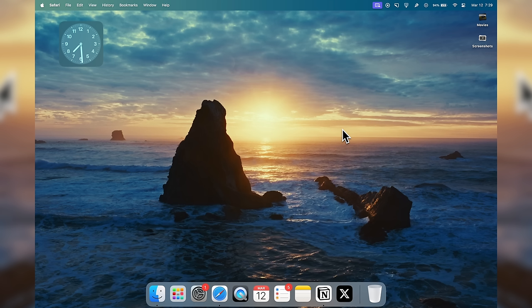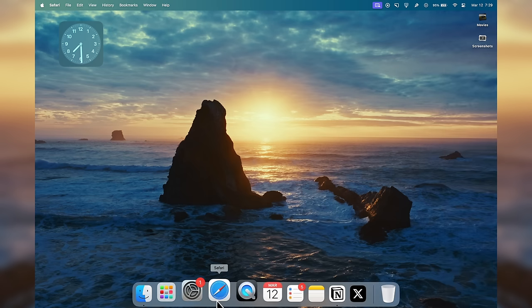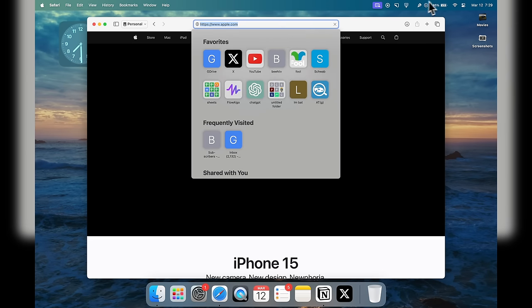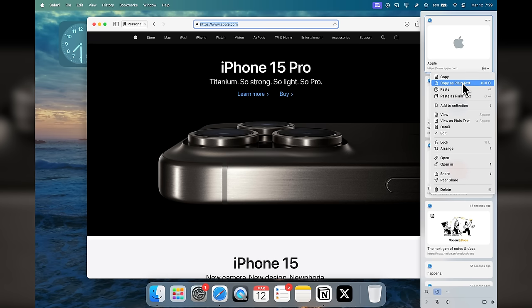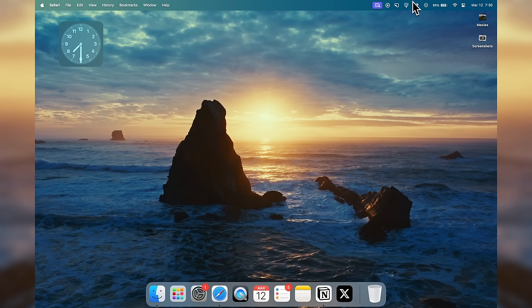Now let's talk about some applications that enhance your experience on Mac — these are apps I download pretty much right away every time I set up a new Mac. The first is PastePal, a clipboard manager that's awesome in so many ways. It lives in the status bar and anytime you copy something it shows in a history. You can copy it as plain text, add details to find it later — it's really nice to be able to go back and see everything you copied previously.